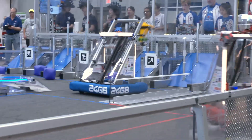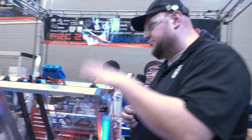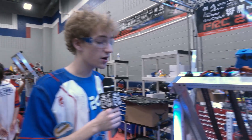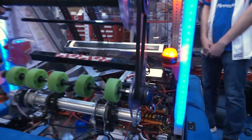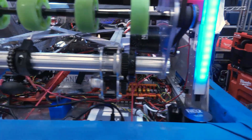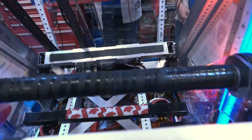From an intake standpoint, are you mostly picking up from the ground — having the human player slide on the ground — or do you also pick up from the stations? We only pick up from the ground. We drop off at the single substation and our human player has gotten very good at orientating the tip always towards us. I can go as driver and just pick it up really quickly and back out. It's been working really well for us — pretty quick.